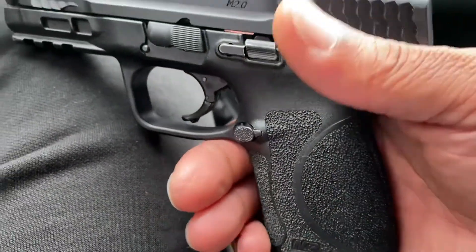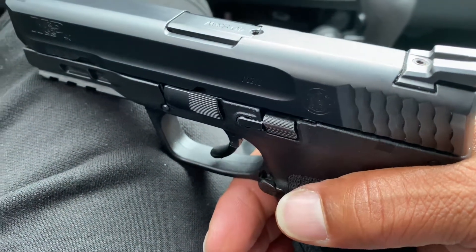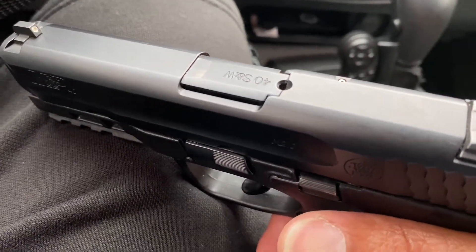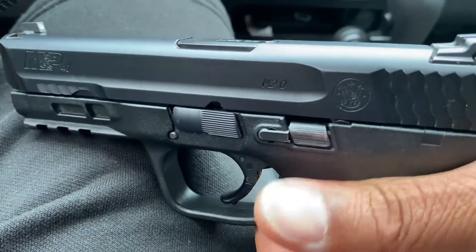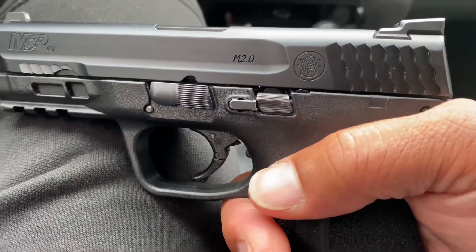I'm actually proud of how Smith & Wesson made this firearm. And I did tell y'all, it takes the .357 SIG rounds, and I had to clear that up. I have to get the .357 barrel to put in this, but the magazine holds both the .40 and the .357 SIG round.